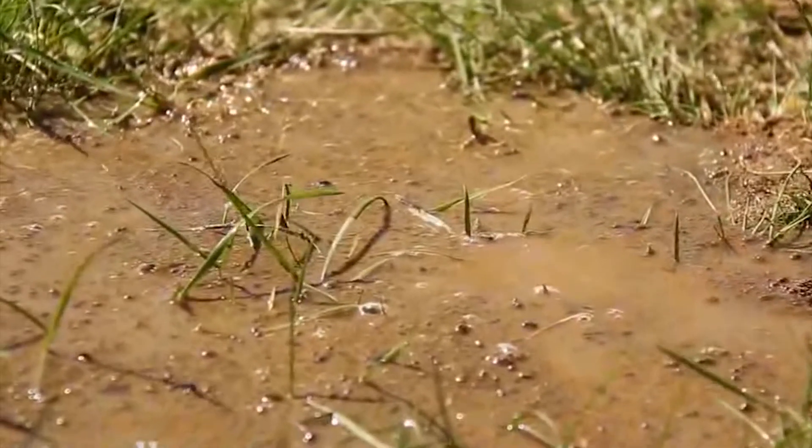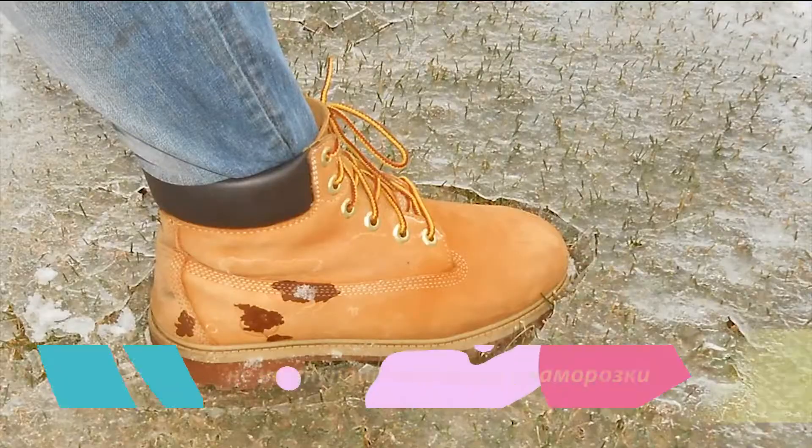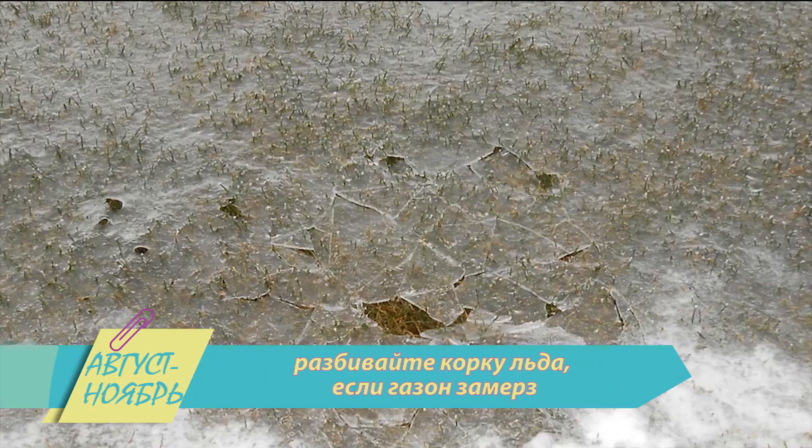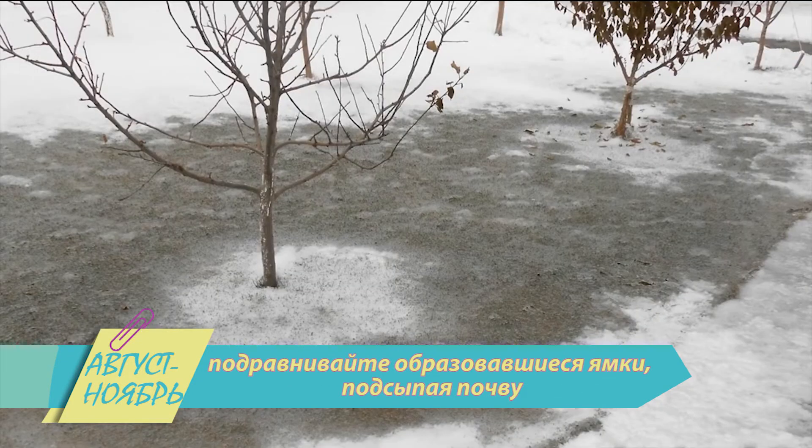И напоследок несколько полезных рекомендаций по уходу за газоном в осенне-зимний период: не наступайте на газон в заморозки; разбивайте корку льда, если газон замёрз; сметайте снег с дорожек на газон; подравнивайте образовавшиеся ямки, подсыпая почву.